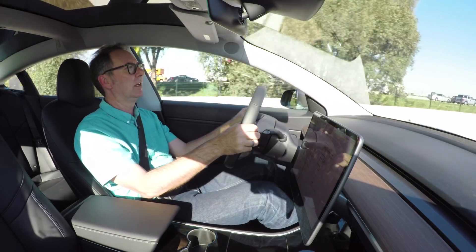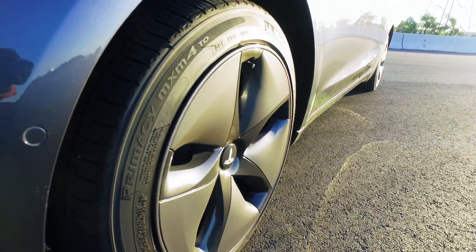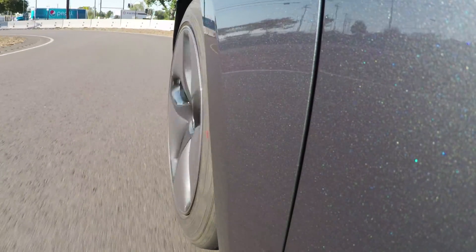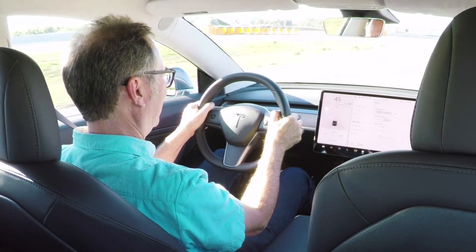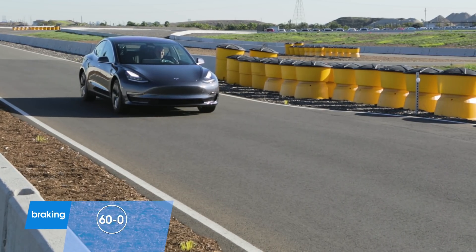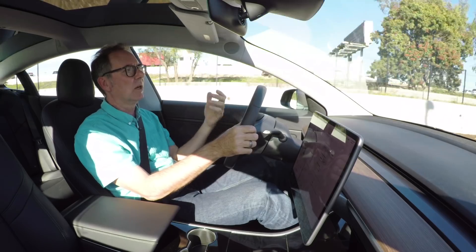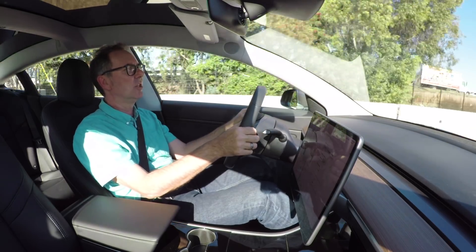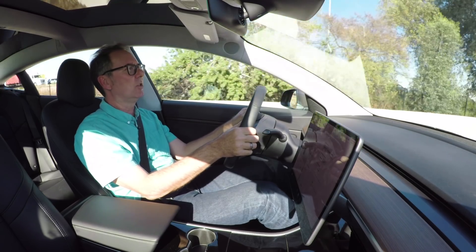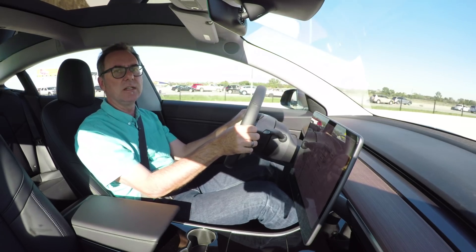Next I'm going to try braking. We didn't buy the optional 19-inch summer tire upgrade — these are the base 18-inch all-season tires, so they may not have the grip for the best stopping distance, but I don't expect it to be terrible. The thing about the panic stop test is it's good to know what the car is capable of in an emergency. But in most daily use, because this car is electric and has strong regenerative braking, you almost never need to touch the pedal.